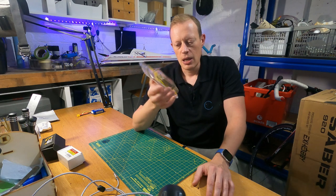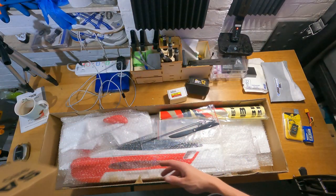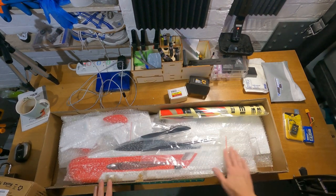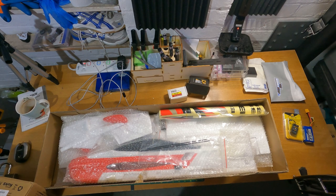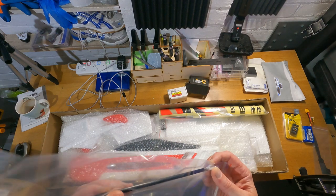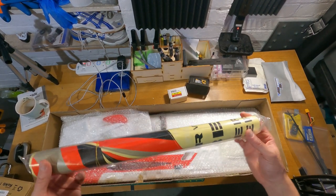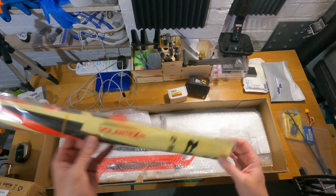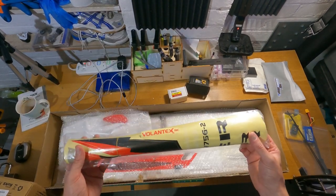Let's get this on the bench, get it unboxed and see what we've got. It's nicely packed with bubble wrap, like the other Volantex model I had. First thing we can see is the prop, which is a 9x5 inch prop. There are a couple of push rods with clevises attached, inside the snake as well. And my favourite — rolled up decals or stickers. I've learnt my lesson from the Phoenix 2400: I'm going to be laying these out flat for a good couple of days before I apply them, because it was an absolute nightmare with that one.